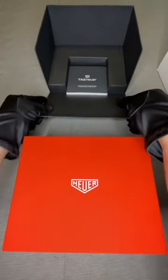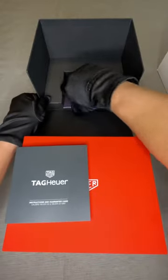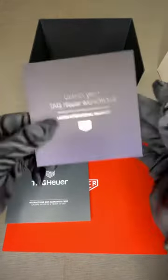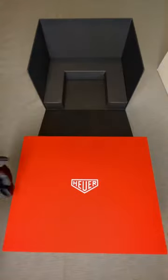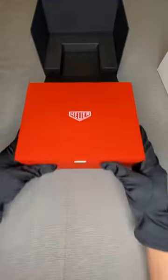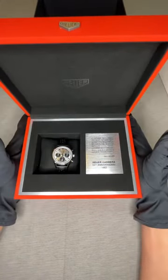This watch comes with box and papers. The watch has an international warranty of five years, and it also comes with a manual that tells you how to operate the timepiece.